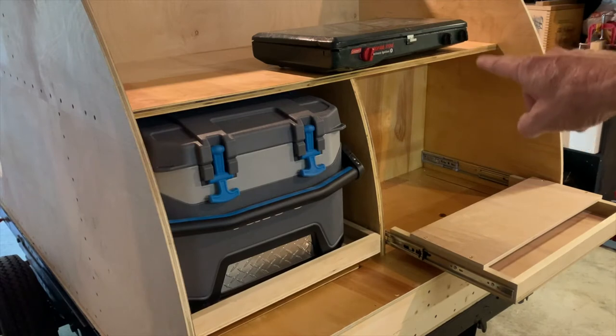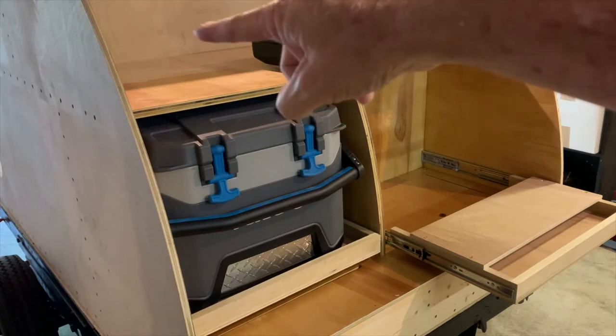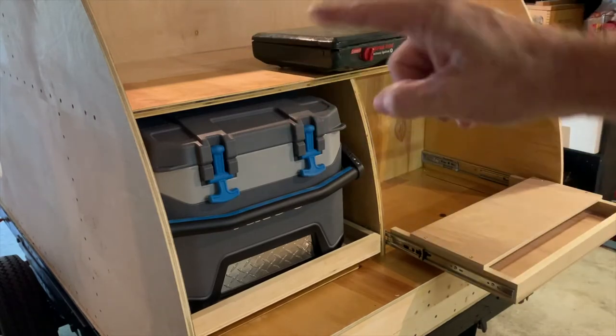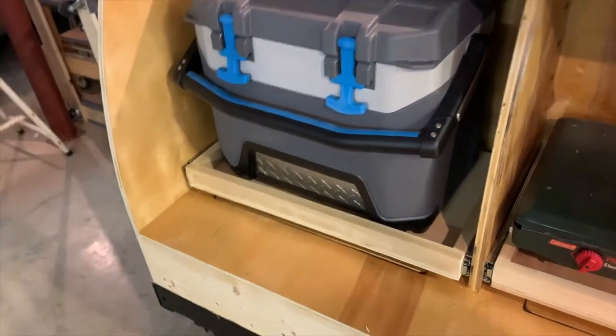I want to put maybe a couple more drawers here and I'm also going to start on my cabinets in this area right here. I also want to show you the storage area in the back - down here I still have access to the storage area to keep tools and stuff. And the same thing over here in the back. So I've got plenty of space for that. I think those drawers turned out pretty well.